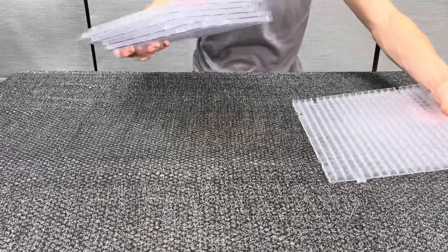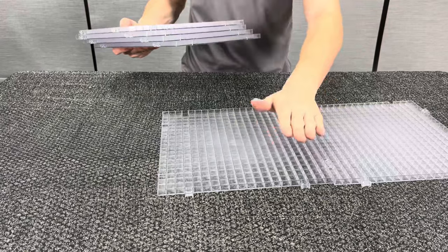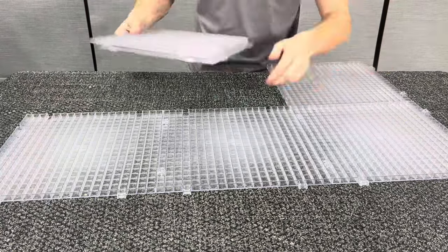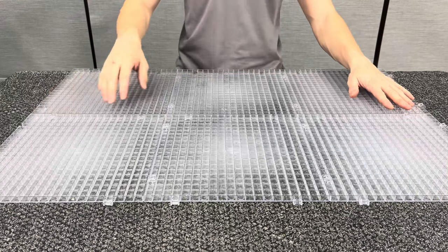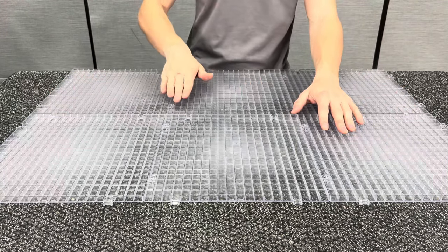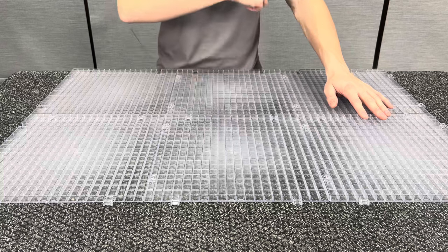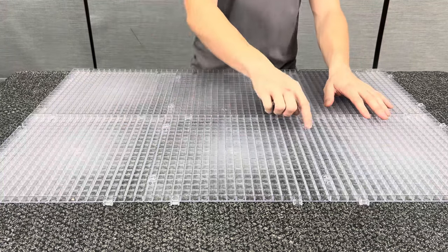I'm going to go ahead and set up these grids in a three-by-two orientation. When you're setting up the waffle grids, you'll want to feel these cracks and make sure that one grid isn't sticking up higher than the other. If so, just hit it a couple times to make it smooth, because when you're sliding your glass around you don't want it to get caught up on these cracks.